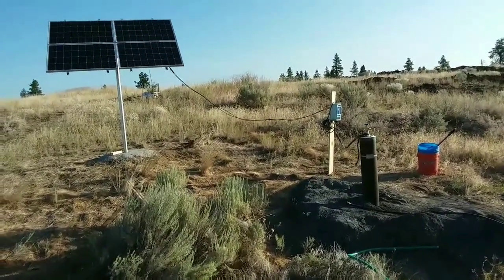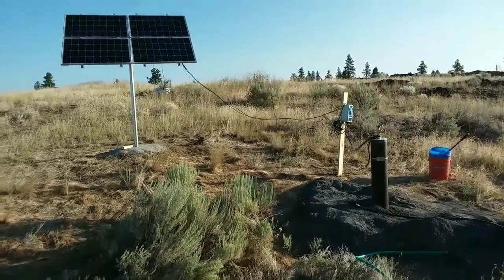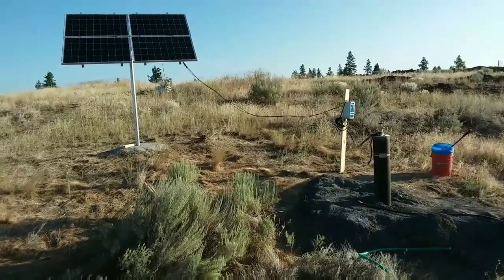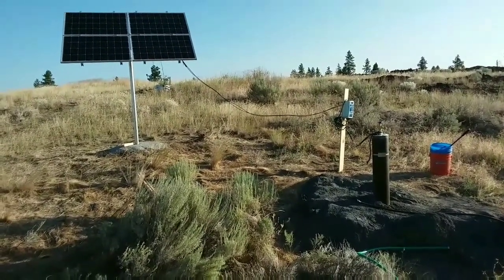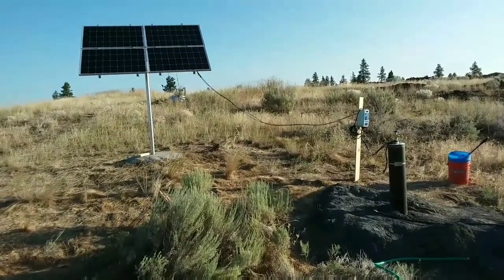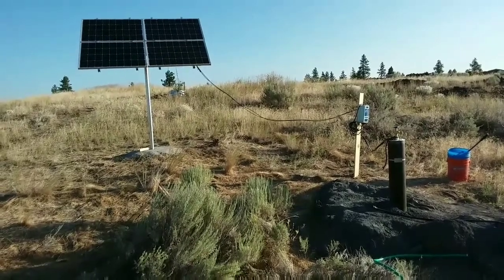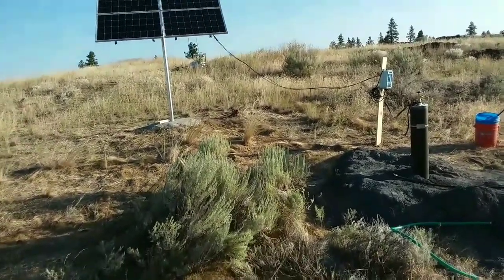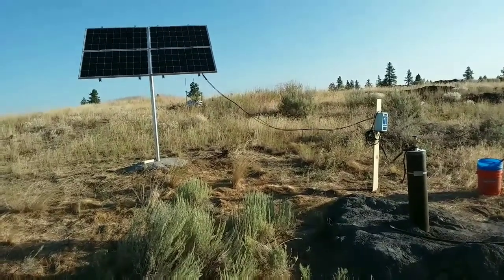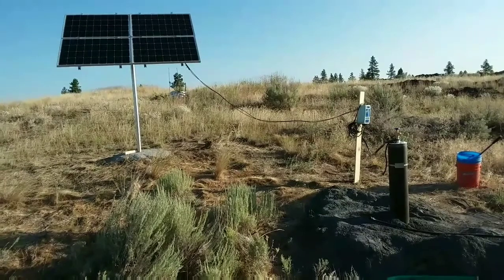We have a well at 117 feet. It's not a big producing well — produces around two gallons a minute according to the well driller, but we've pumped out of there far more than that. That's what the well log says anyway. There it is — this is from RPS World Power Systems, awesome and easy to set up.